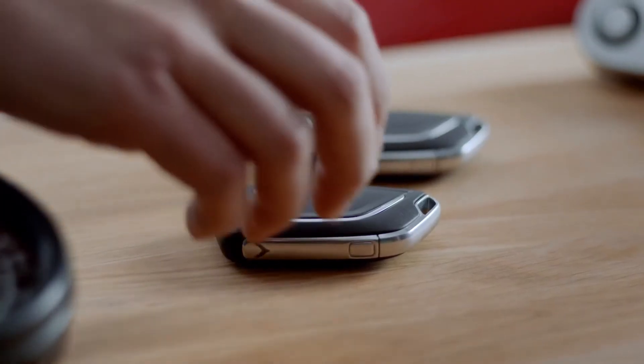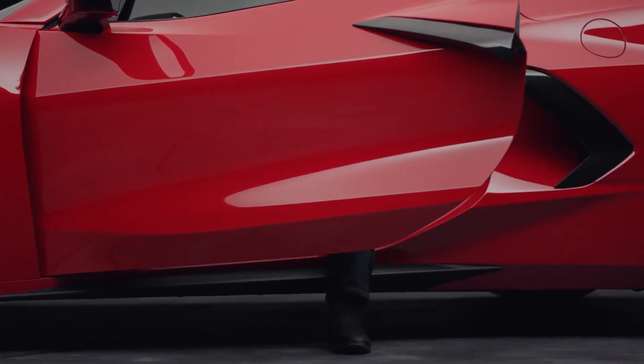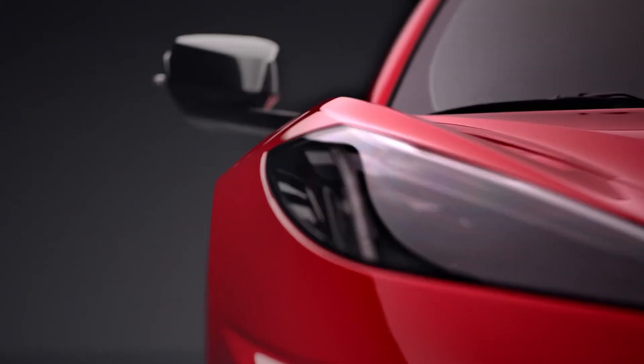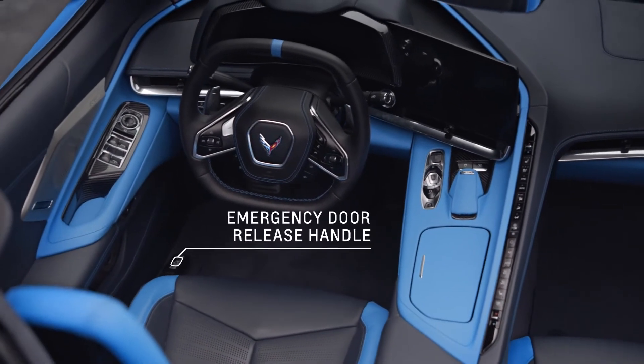Now for the doors. If you've got your key fob within three feet of the door handle, just grip and press the door handle touch pad. If the vehicle has lost battery power, you can open the door manually with a key. If you're inside the vehicle and power is lost, to open the door, pull up on the emergency door release handle located on the floor next to the door sill.